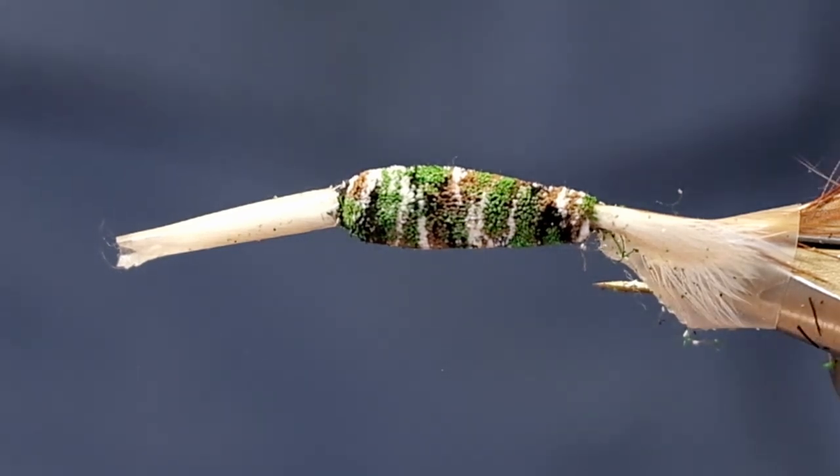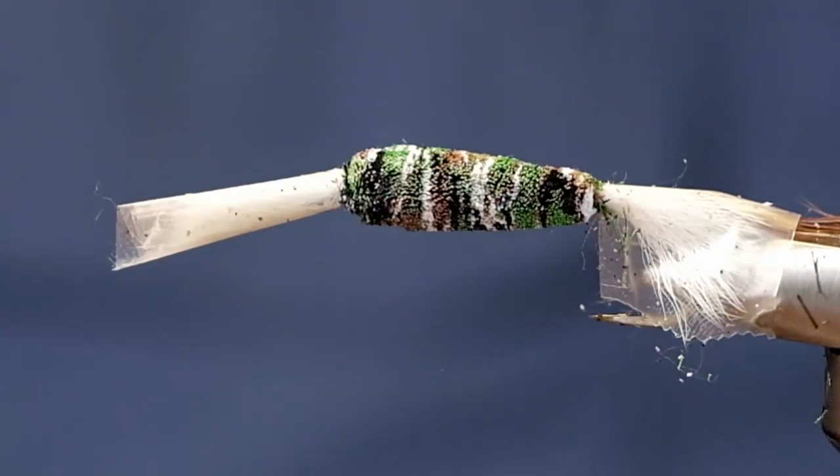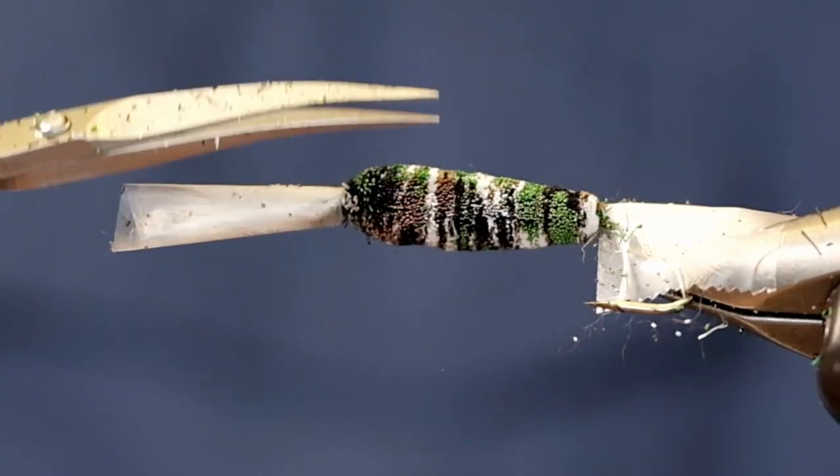I think we're going to singe this body a bit. Actually, no — we're not. We'll just leave it as is and maybe just come in and clean it up a little bit more.